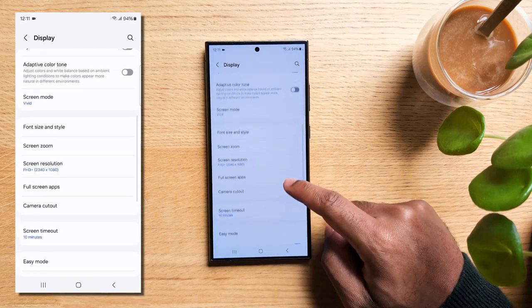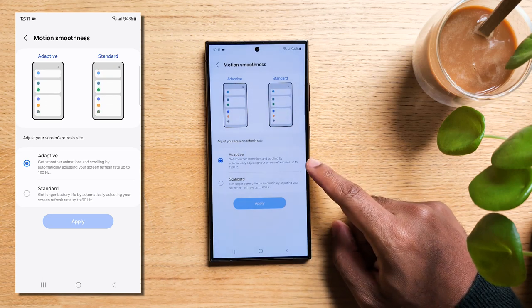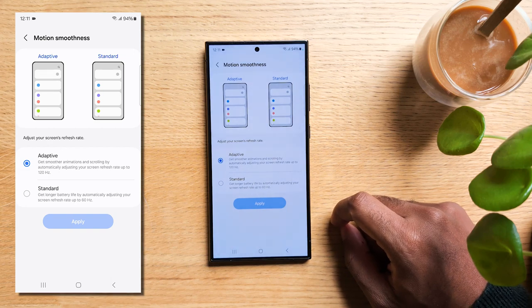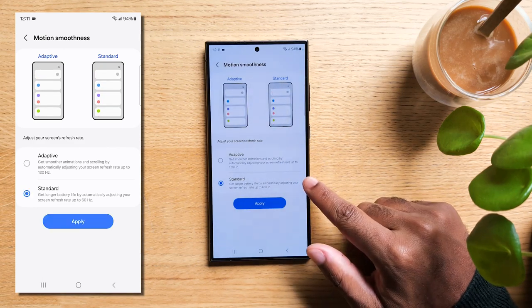Back to Display, check out this cool feature called Motion Smoothness. If you set it to 120Hz, your screen will feel incredibly smooth with fewer lag and visual mess. But just know that this uses more energy than 60Hz, so if you'd rather have better battery life, stick with the default 60Hz setting.